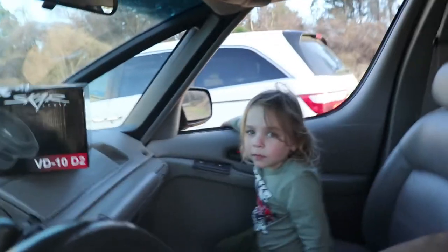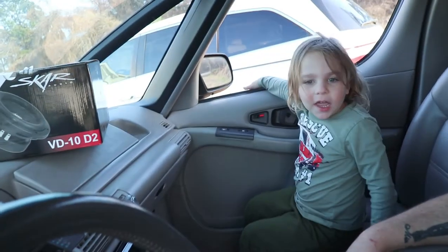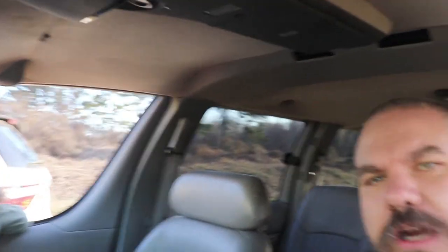Alright, good job. What are we doing? We just finished the center console slash sub box for the Space Cowboy. Yep, and that's our car — the white car that's mom's. This is daddy's car and he has a tractor and a van and he has two vans. Alright, so let's finish it up. So we built the box, put cup holders in it.